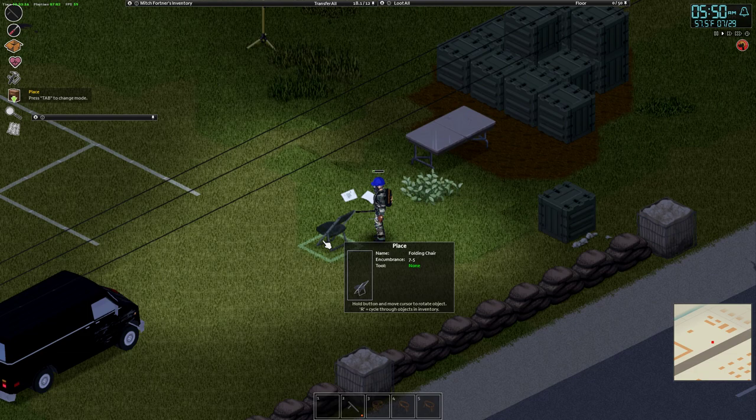Sometimes if you have multiple items to place, you can press R to cycle through them, and then you just click wherever you want to place it.